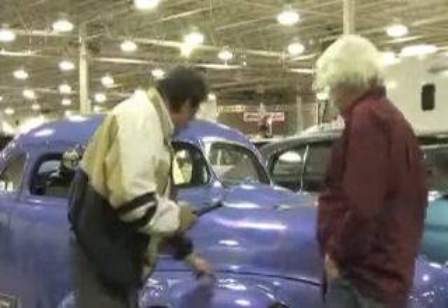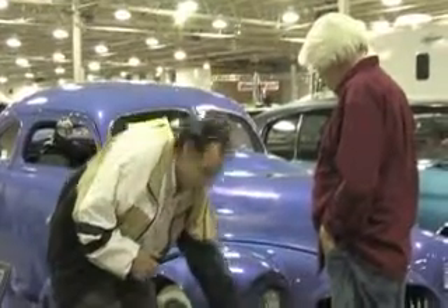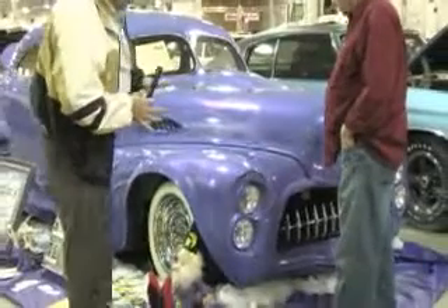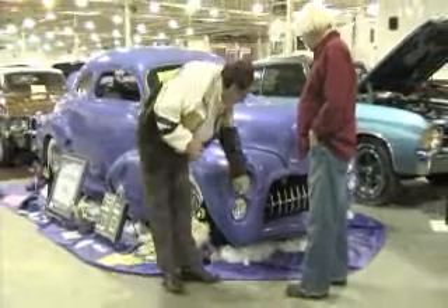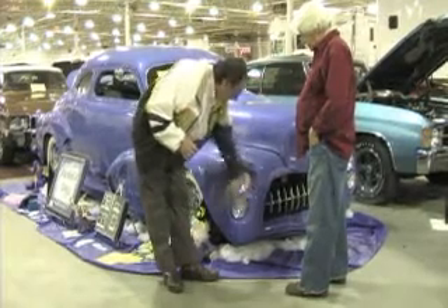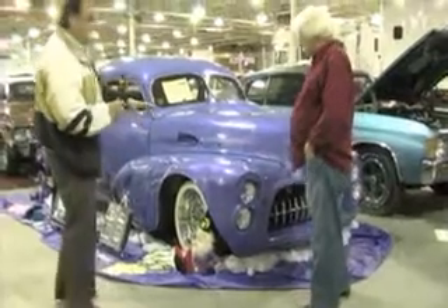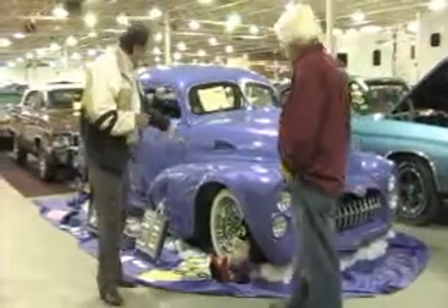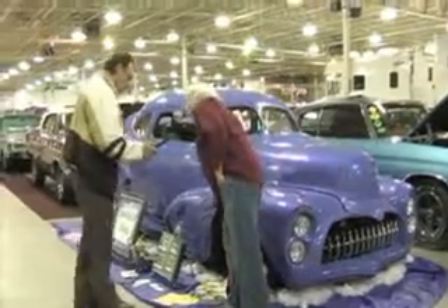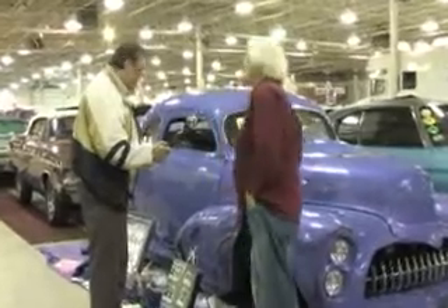I noticed that you have a lot of features on the fenders and critical lines that accent the headlights. You've done away with direct chrome around the lights and featured a lot of detail around them. I also noticed that you brought some of the highlighting lines into the fenders. That's all done with round rod, welded right to the fender itself, and then shaped in.